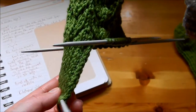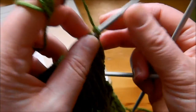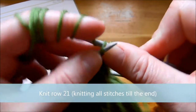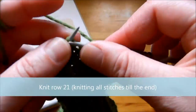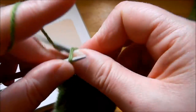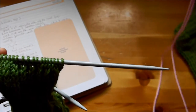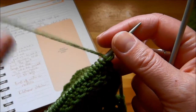The eye of partridge uses more yarn but it's thicker. To end the eye of partridge, we always want to turn the heel starting on the wrong side of the work. So I'm going to knit row number 21, knitting all stitches to the end of this row, so we get to start turning the heel on the wrong side of our work.